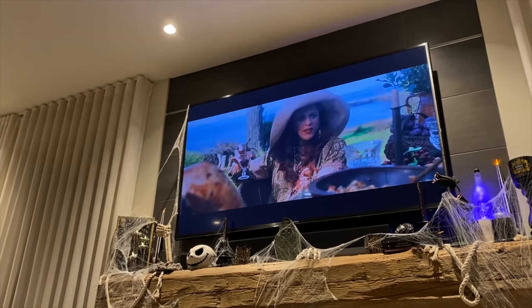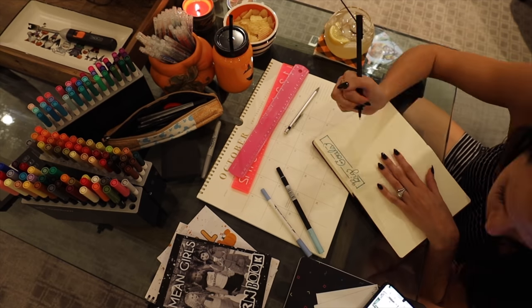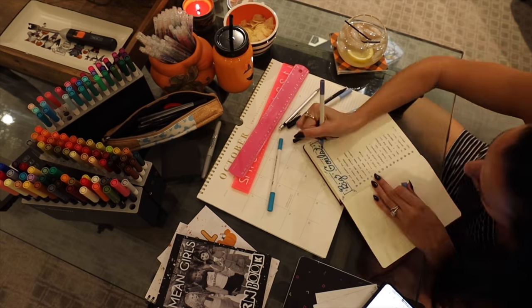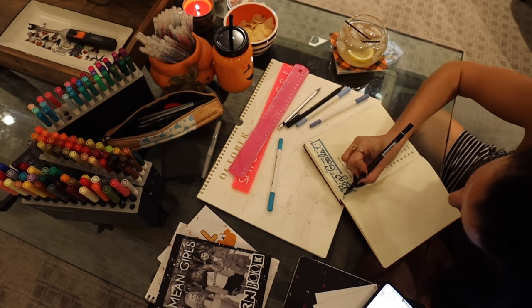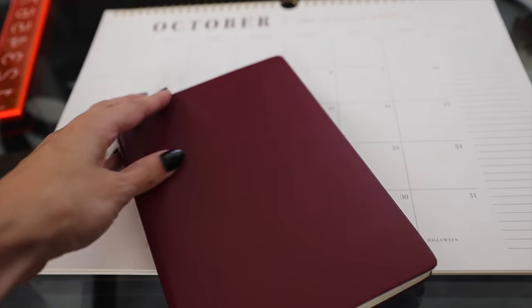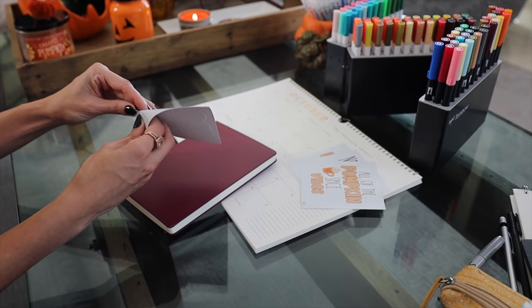Once the bullet journal was unwrapped, I set the first page as a big goals and dreams page — mapped out my big vision for the year and some long-term goals. Right after, I realized I really didn't like the vibe of that page because I had done it all in blue. I'm going to show you what to do if you don't like a page.